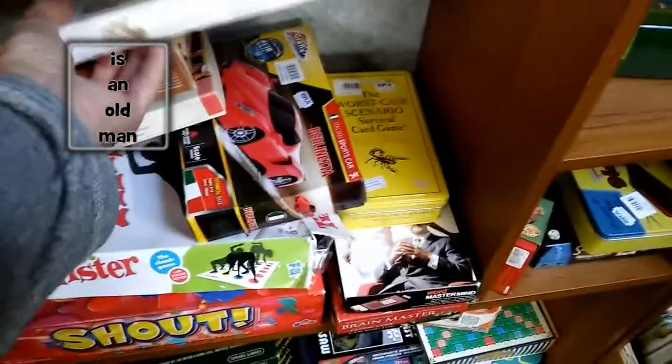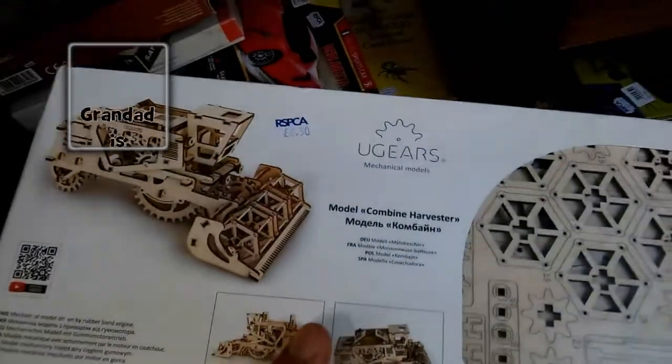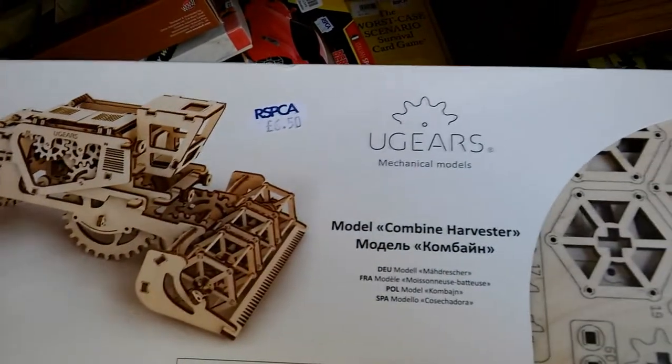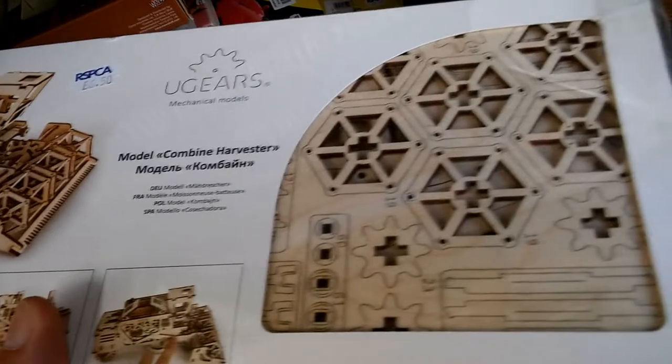Hi guys, another charity shop short where I show you something that caught my eye that I didn't buy in Chippenham today. Went in the RSPCA and spotted this wooden put-together kit.